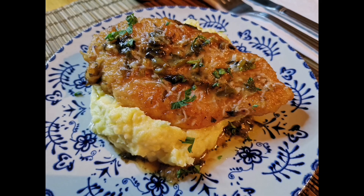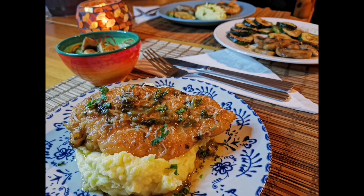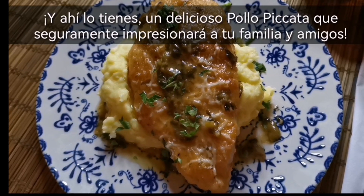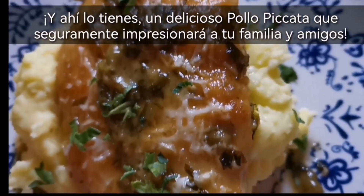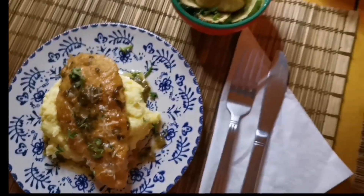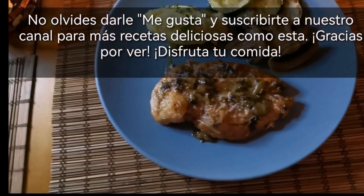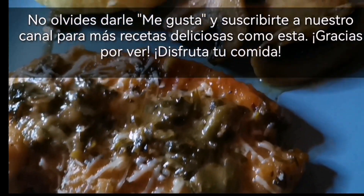This adds a beautiful touch of color and a burst of fresh flavor. This delicious chicken piccata can be served with either your favorite mashed potatoes, rice, or grilled vegetables for a complete and satisfying meal. And there you have it, a scrumptious chicken piccata that's sure to impress your family and friends. Please don't forget to like and subscribe to our channel for more delectable recipes like this one. Thanks for watching. Enjoy your meal!